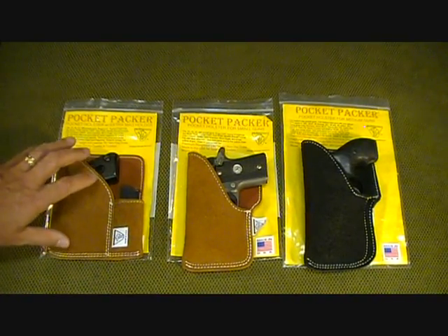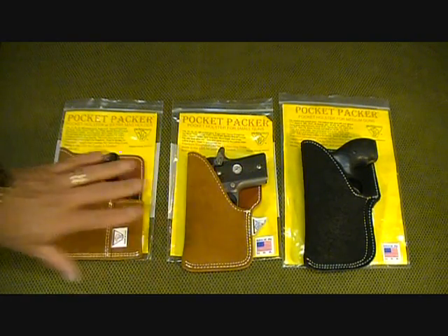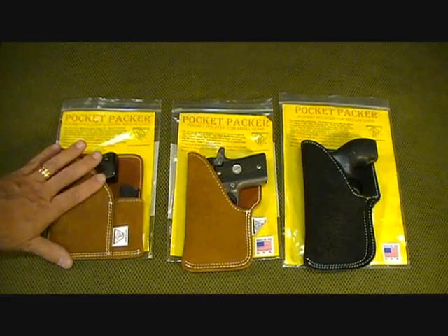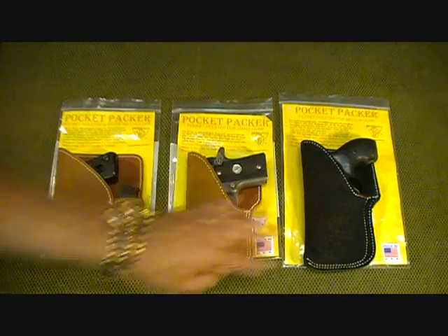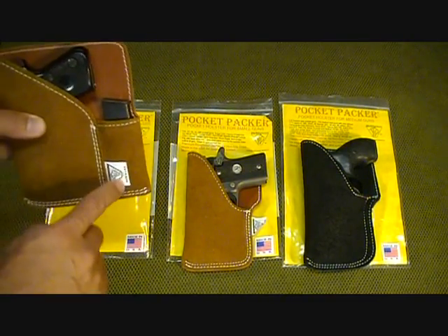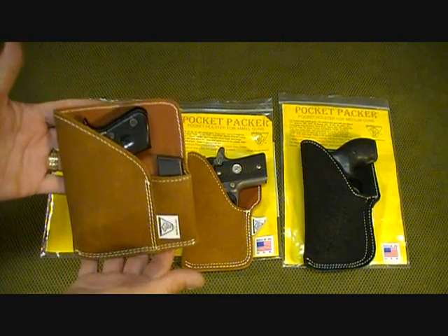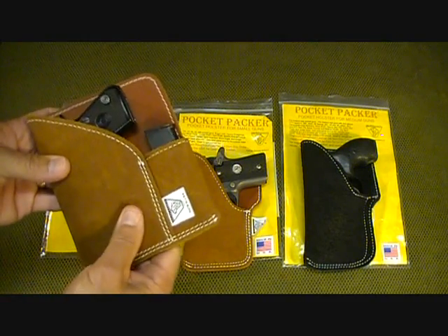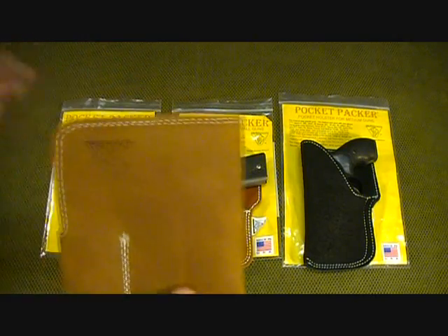You guys know I love pocket pistols if you watch my channel. Here are the three sizes he has: the PP1, the PP2, and the PP3. The PP1 is for small pistols and includes an extra magazine holder so you can carry your extra magazine all in one simple package. It's 100% top grain cowhide leather — great stuff.